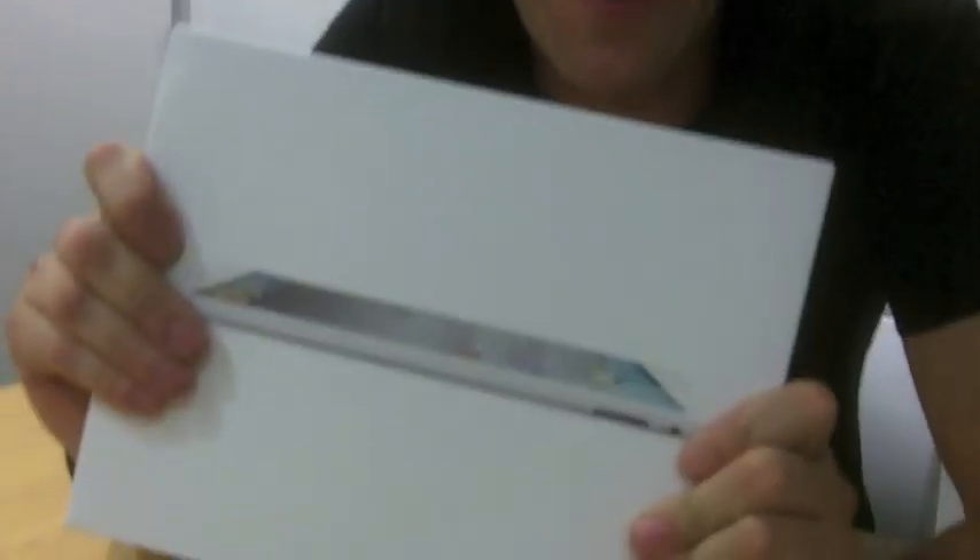Hey, what's up everyone. Stevie Peavy, everybody's favorite guy, and today we're going to review the iPad 3, brand new.